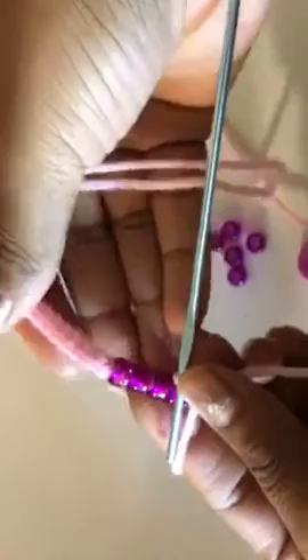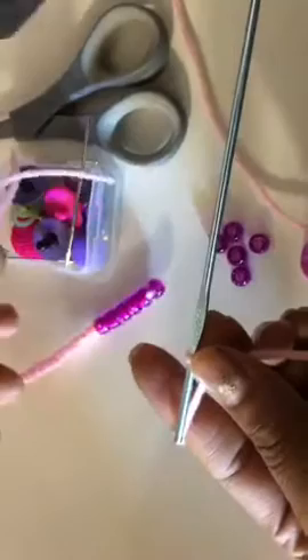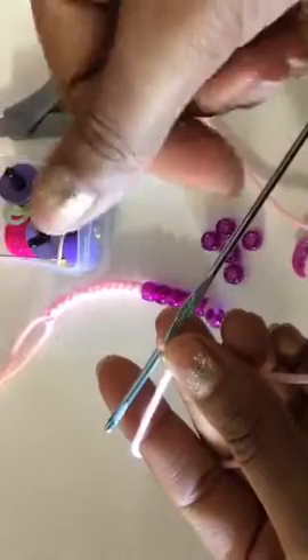For those of y'all that are just joining, we are making braided or beaded braids. Chain 20. Now here's the cool thing — with a different texture yarn, with a softer texture yarn, it's a little bit looser. You know, this is kind of stiff because it's a small tiny hook with a thick yarn.